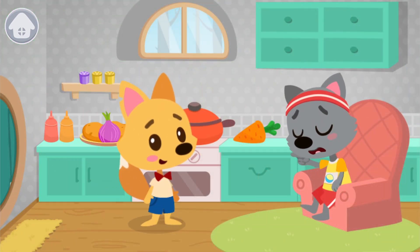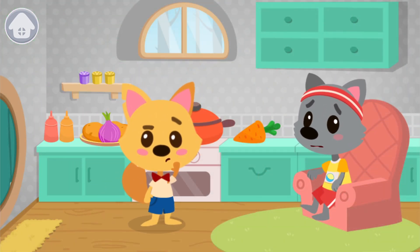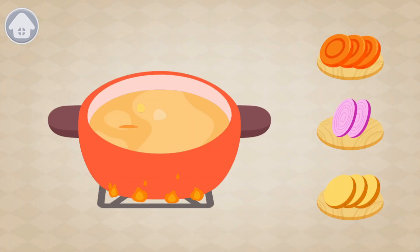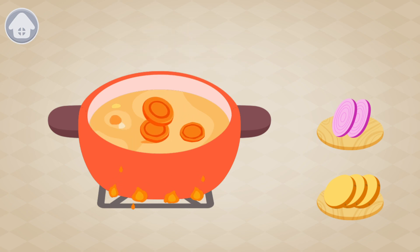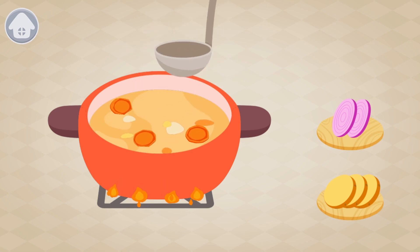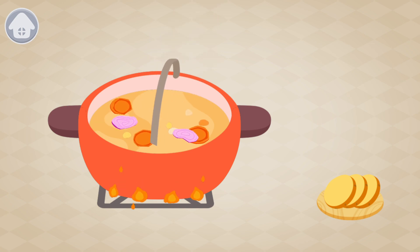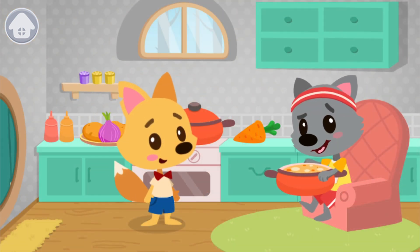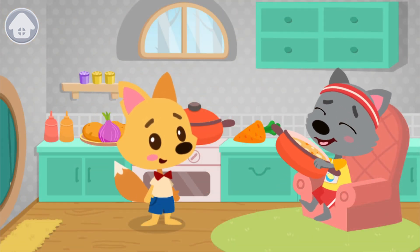Wolf had run a marathon and got very tired. He has no strength to cook a meal himself. Let's help him. Let's make a soup for Wolf. Now stir the soup. The soup is ready. Wolf is very grateful to you.